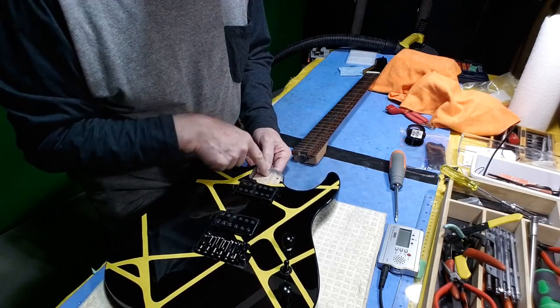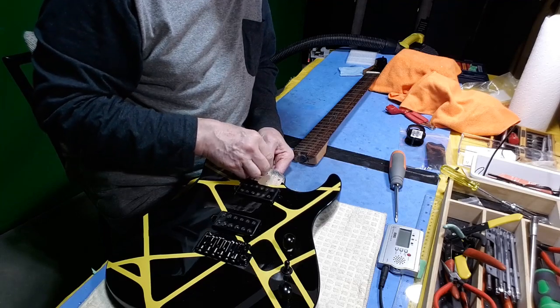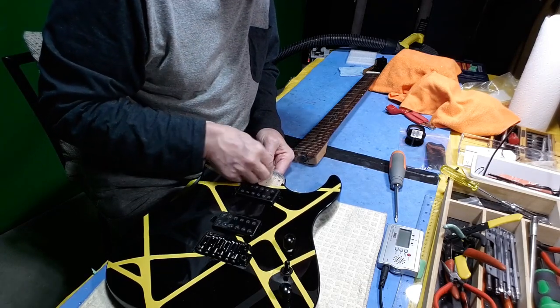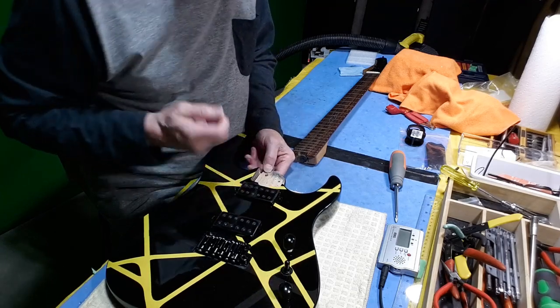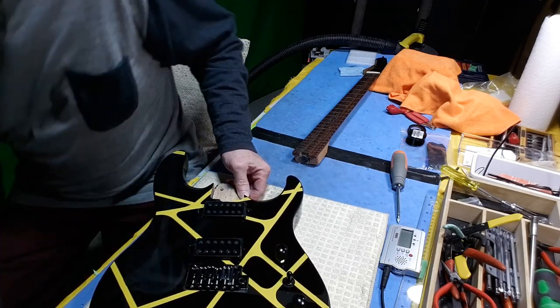One of the screw holes is bigger — that's probably the one they hung it with because it doesn't have the bigger head. So that one's okay. Actually, that one's oversized because that's the one they used to hang it, and then the other ones are all just a tad too small. Now I'm thinking — let me just check something here.